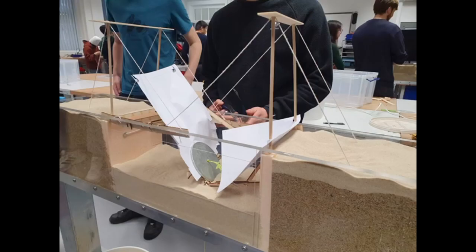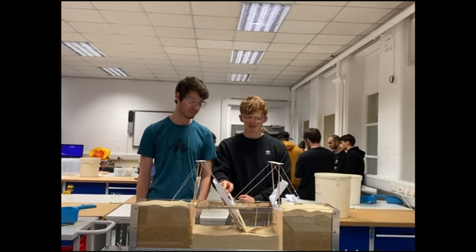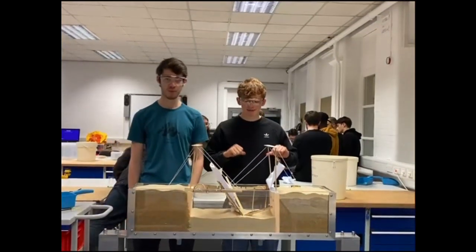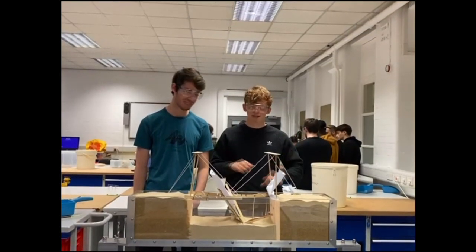During construction, our deck snapped, forcing us to use glue to hold it together. This is what gave way when our bridge collapsed. Had we not experienced these problems, I believe the suspension aspect of the bridge likely would have been able to support further loading. I think that overall the design of our bridge was good and had the potential to work, but there were some faults in the execution.